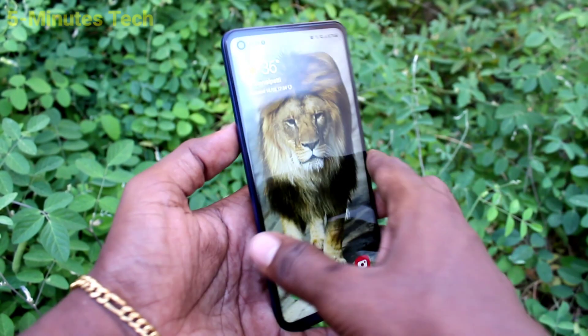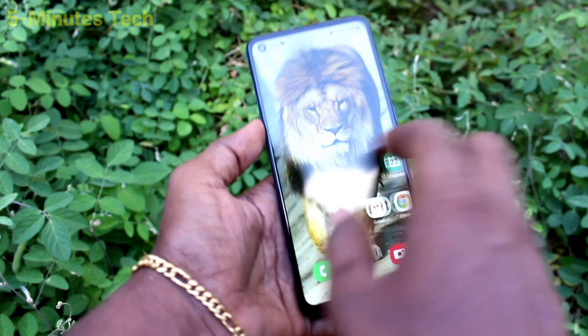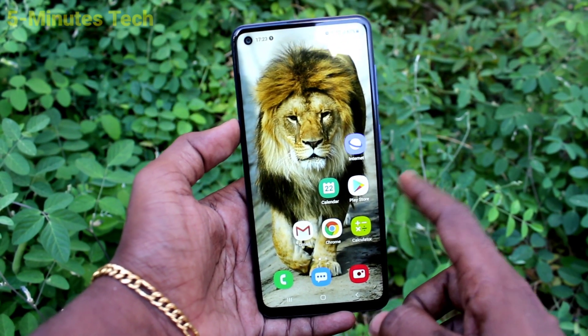Hi friends, this is Phymos Tech YouTube channel. Here is Samsung Galaxy A21s smartphone. In this video, we will learn how you can hide the pattern line for phone Samsung Galaxy A21s.